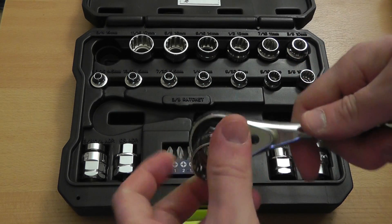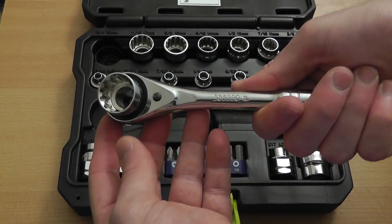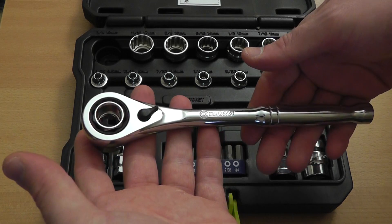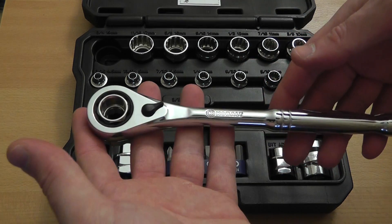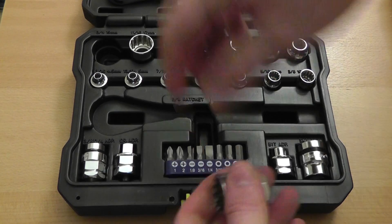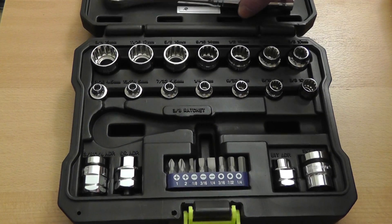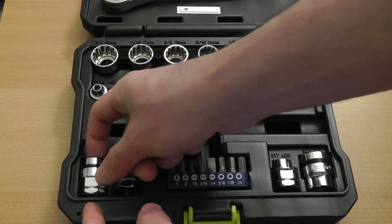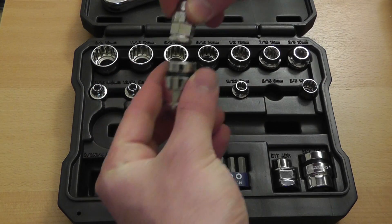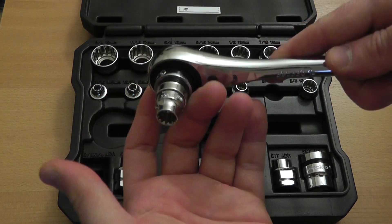The entire set is pretty well thought out. I'm happy that they give you all these different adapters. The ratchet handle is pretty comfortable. I tested it on a couple of small projects and it's fairly strong. If you want to use the smaller sockets, you've got to pull out this little adapter and then pop it onto the ratchet.